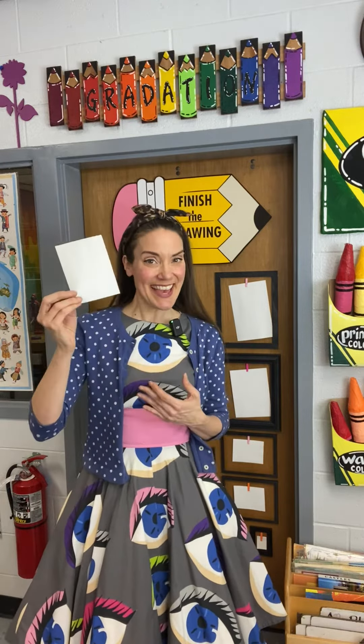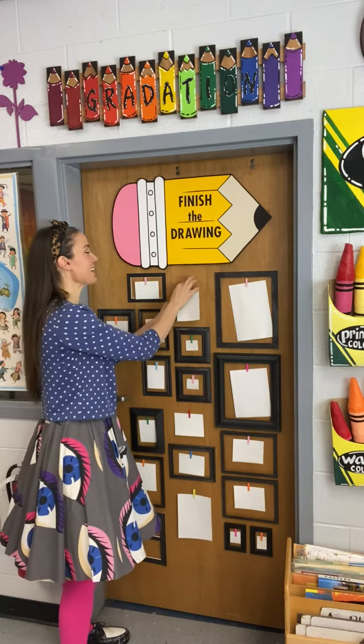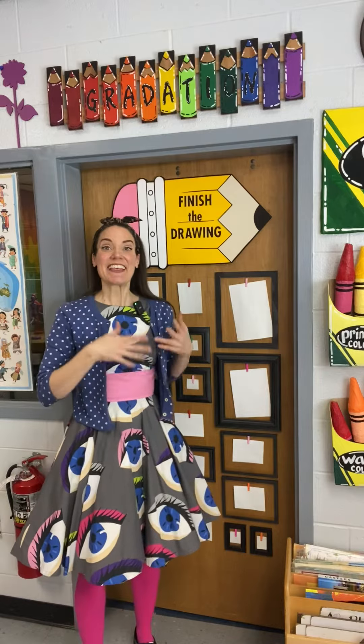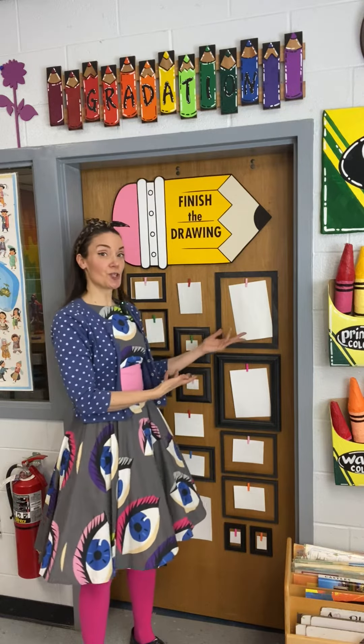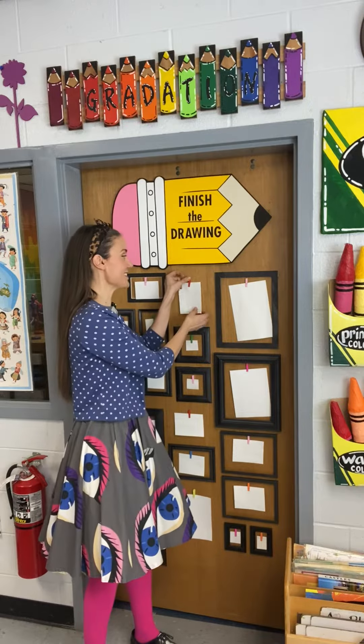They don't have to finish it — they can get as far as they like — and then don't forget to sign it. Once they're finished they clip it right here, and then when another class comes in they can either start a new drawing to put on the finish the drawing board or finish somebody else's. It's kind of like an exquisite corpse drawing in that it just keeps going and going, with more people adding to it and each artist signing their name.